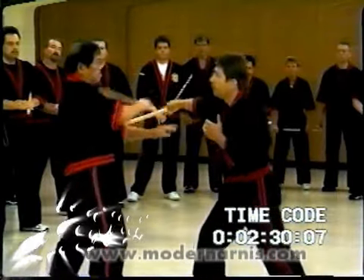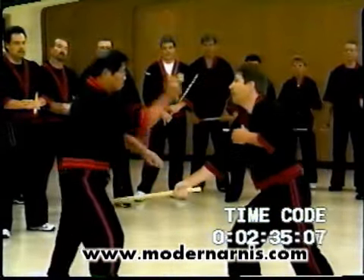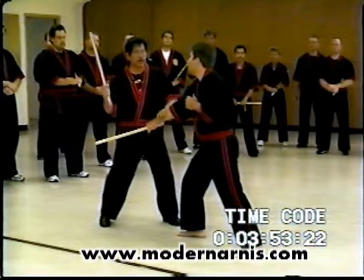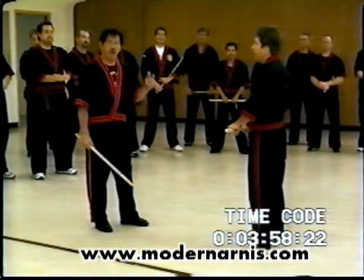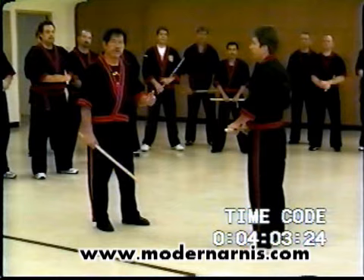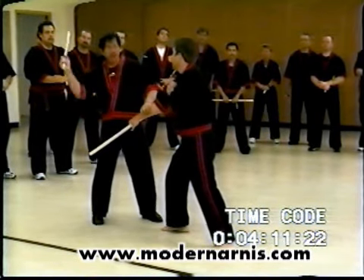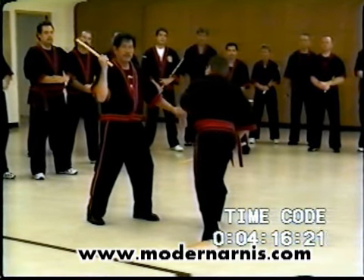Now, once you learn how to block, you will learn how to counter. Block, check, and counter — block that and attack. There is a counter for that. If they block, you could parry the hand and attack.